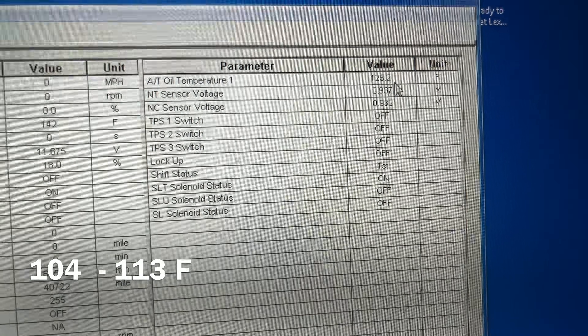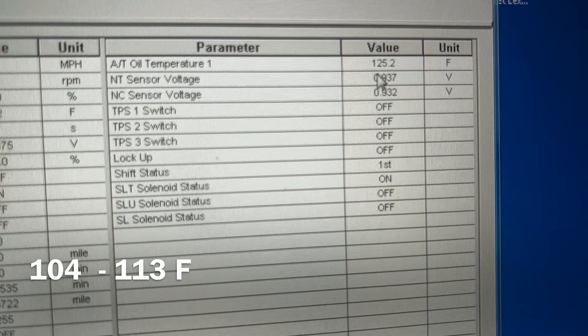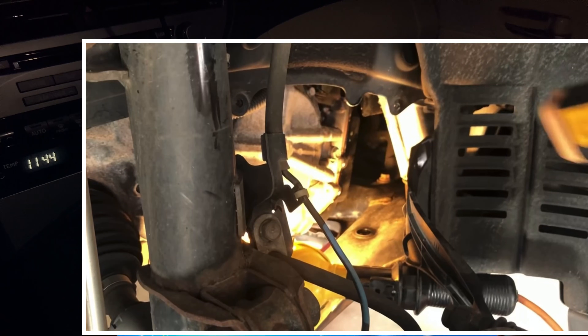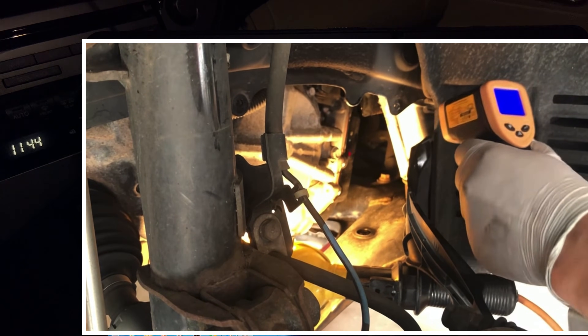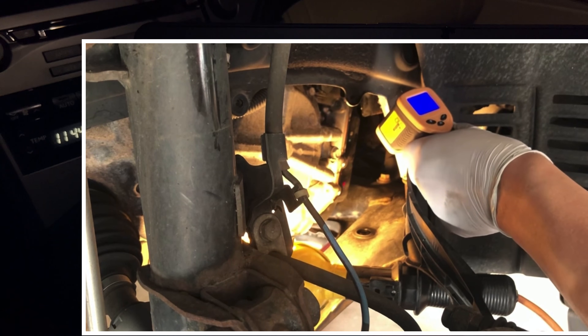I drove this car two hours ago and it's still kind of too hot, so I need to cool it off a little bit more. The problem with a lot of guys is they point at the bottom of the transmission at the drain pan and they use the temperature reading to base their operation off of.